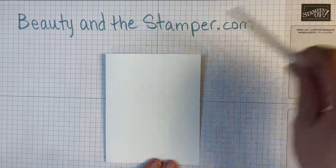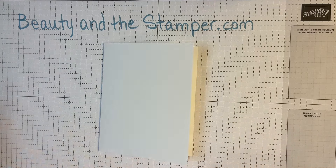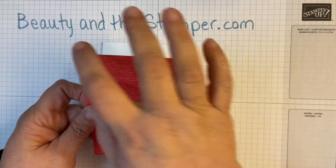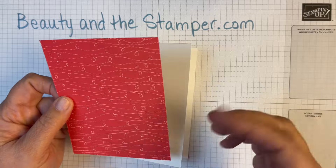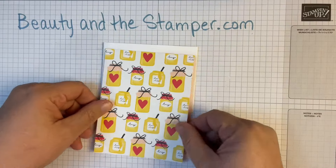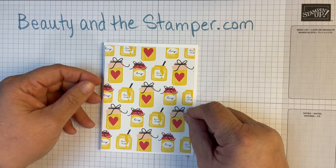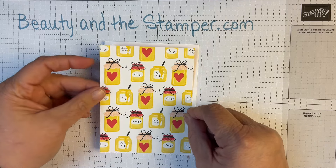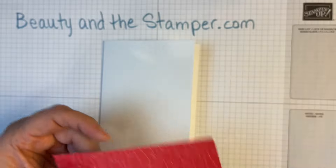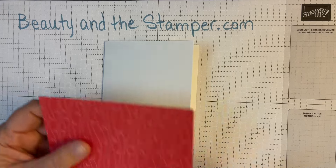Then I'm going to take some designer series paper, cut at four by five and a quarter — that takes a quarter inch off each side. This is the cutest paper. You could just add a little twine, a greeting, maybe a little bee — so cute. But we're going to use this side today because we're going to work with the paper butterfly accents, which will make everything quick and easy.